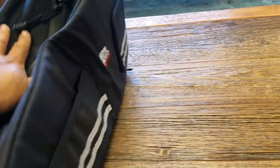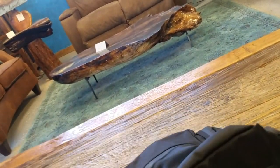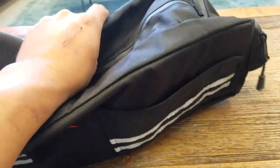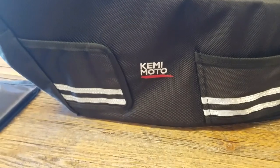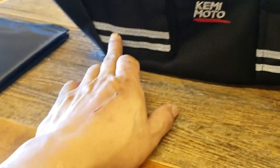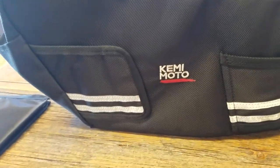I got this from the company and basically it's a bag that goes under the seat. Now it won't fit on some ruckuses that have the low-boy frame or different frames that you might have altered. Basically this seat sits right underneath the seat. It comes with reflector strips for night driving, and it's waterproof.